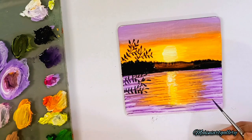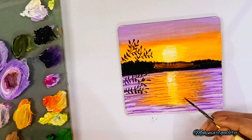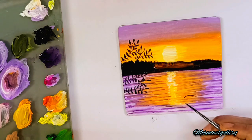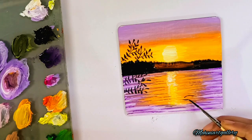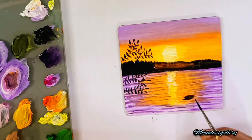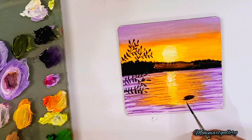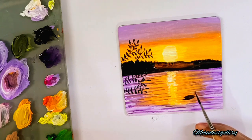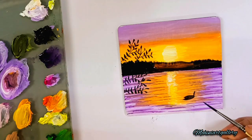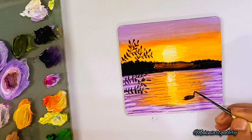Now creating a nice bird floating in the water. First creating the structure — if you have any issue doing it directly with black color, you can draw it first and then do the filling. Using black color to create the whole shape of the bird — a simple duck floating on the surface of the water.